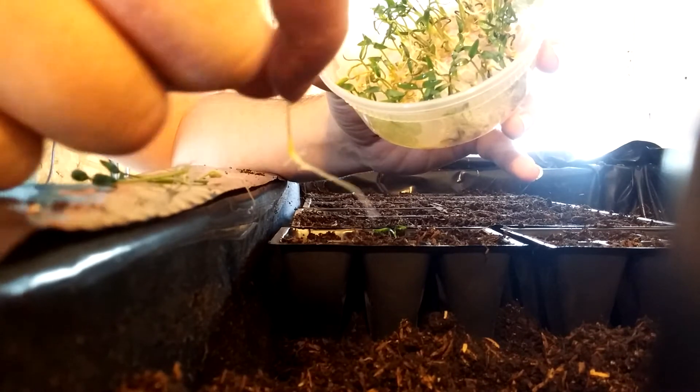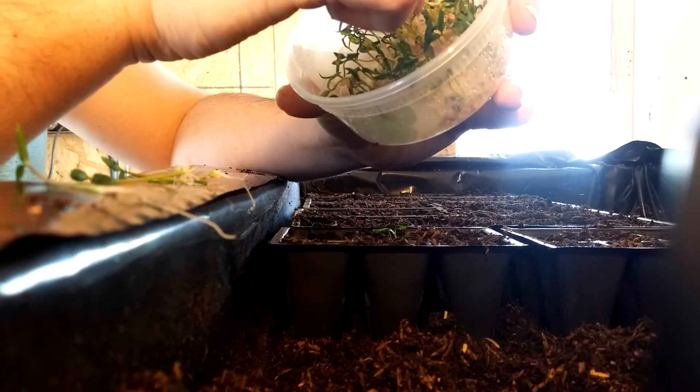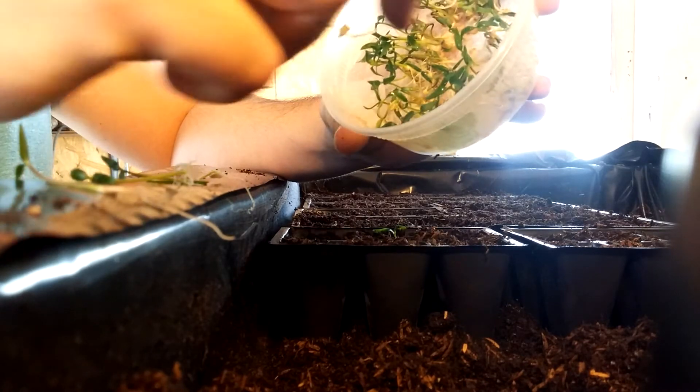You've got some root branches right here that are starting to come out. Now this one I put a ton of seeds in there, but you don't have to put this many — you can just put five or ten or whatever.